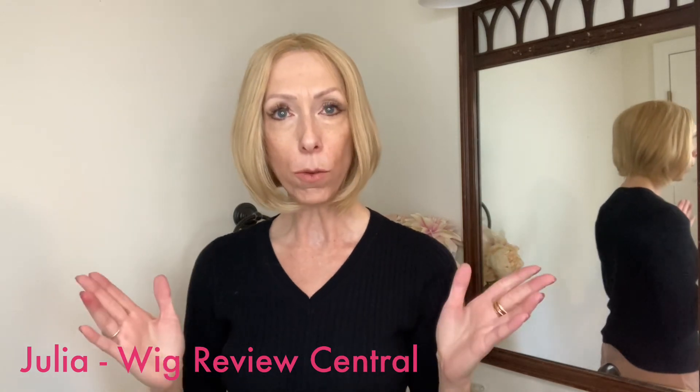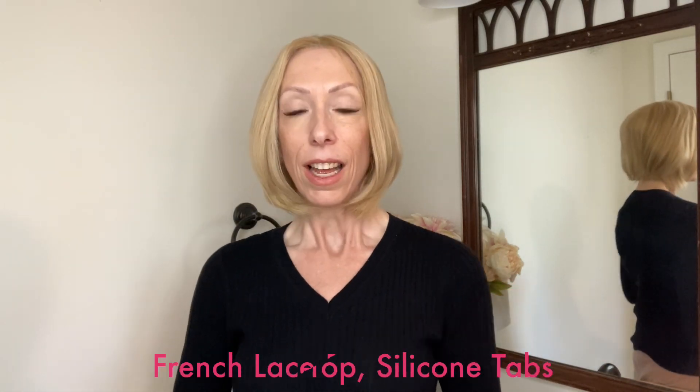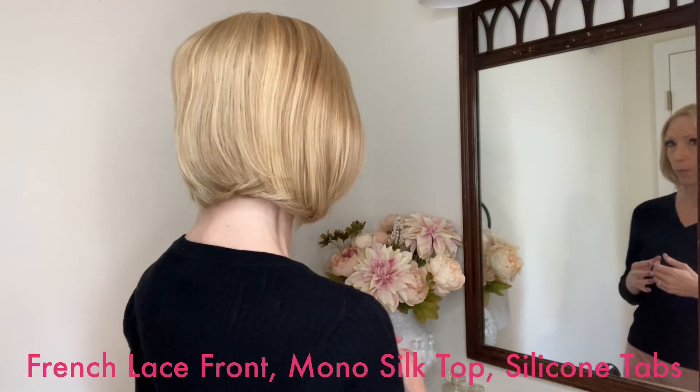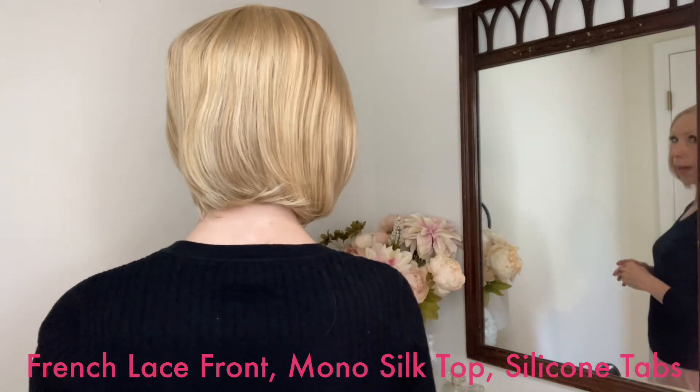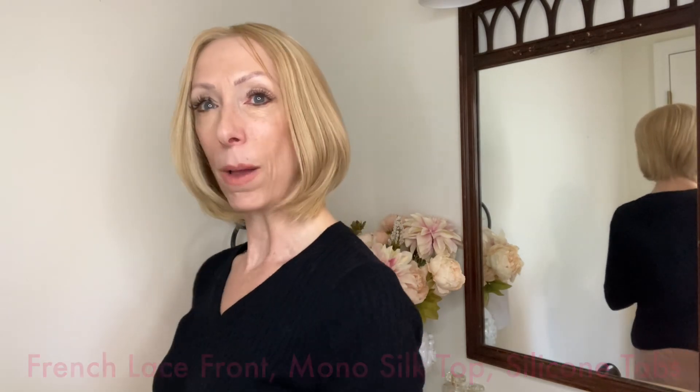Hey everyone, it's Julia with Wig Review Central. I am wearing a beautiful 100% Remy human hair wig. This is Adele by Super Hair Pieces. This gorgeous style is approximately 12 inches long. It is layered throughout and is a very lightweight bob style. This medical grade wig is made of premium Chinese hair, which is naturally straight.